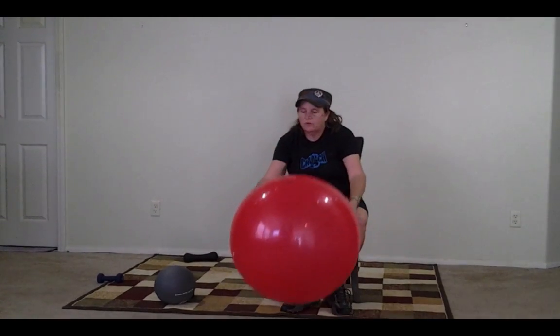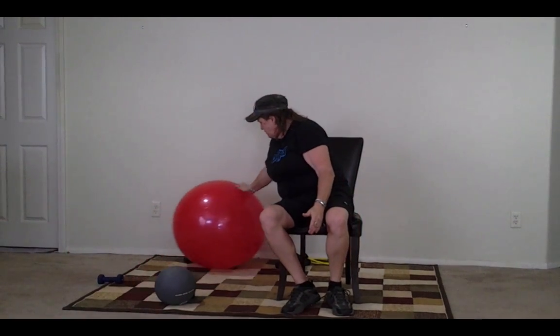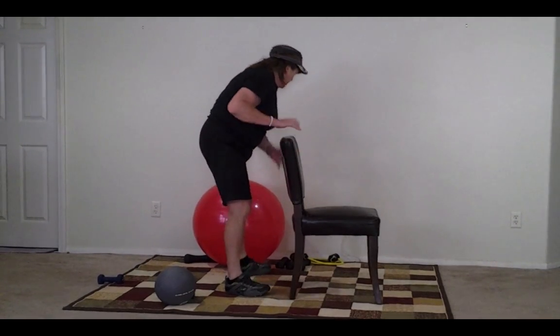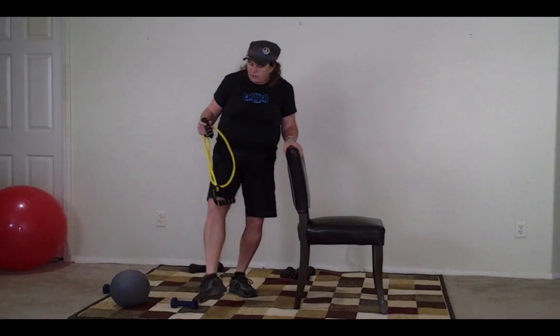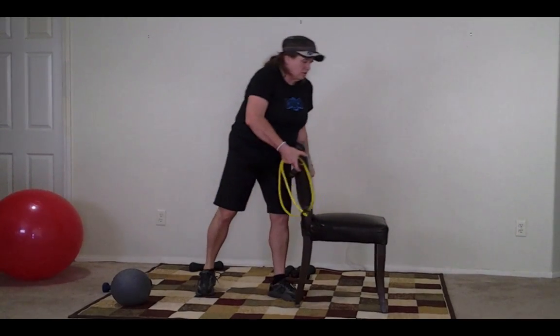So now we're going to do something very challenging. For all of you that have to stay seated, you can do that resistance exercise we were doing in the beginning — just keep going up and down, then go to the other side and pull it. But if you are following the program, we are going to turn the chair this way and do some squats with the band that requires you to hold onto the chair.